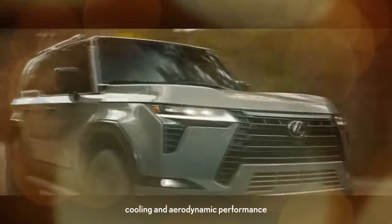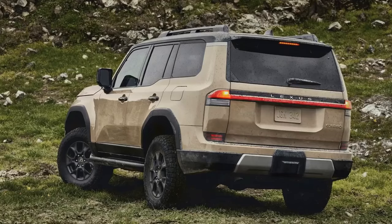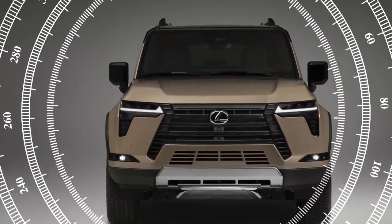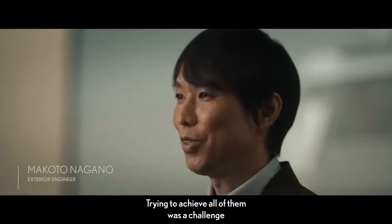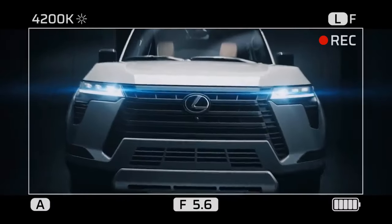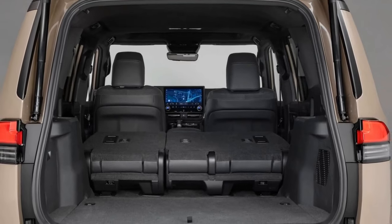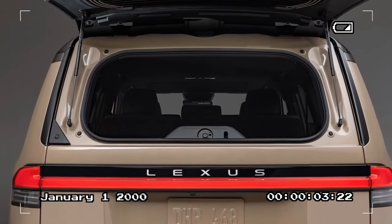Off-road prowess is where the Overtrail Plus GX truly shines. It effortlessly conquers diverse terrains, from rocky canyons to muddy trails and water crossings. Even in challenging situations, the vehicle's array of features — including six drive modes, four terrain modes, downhill assist control, and the ability to lock the center or rear differentials, or both — ensures that it rarely gets stuck. On the road, the engine delivers ample torque, and the 10-speed automatic transmission efficiently translates power to the wheels. Notably, the Overtrail Plus boasts an impressive towing capacity of 9,096 lb.